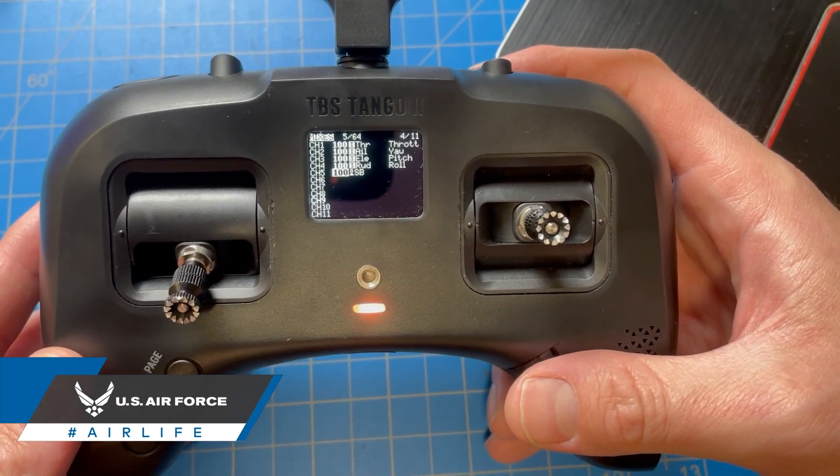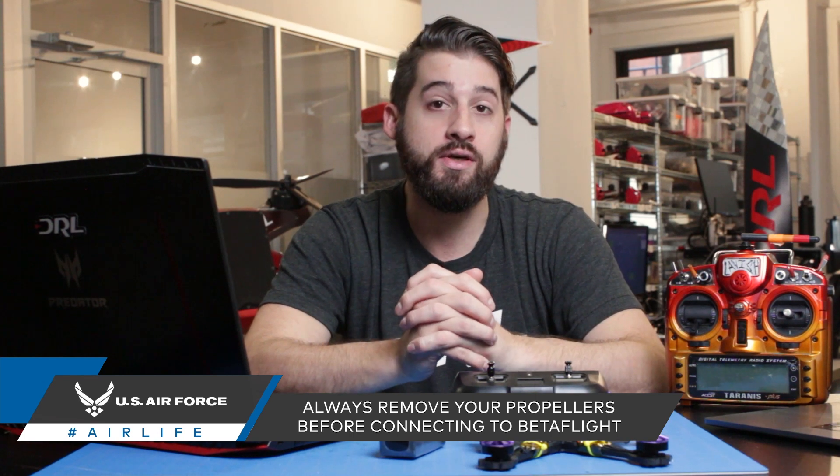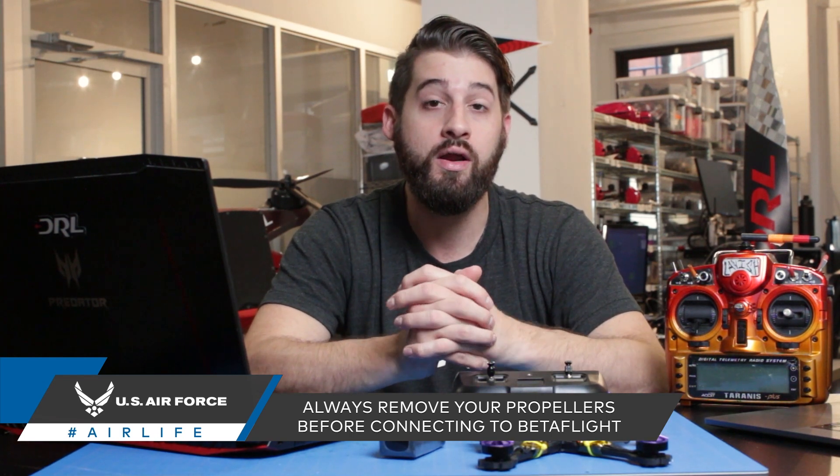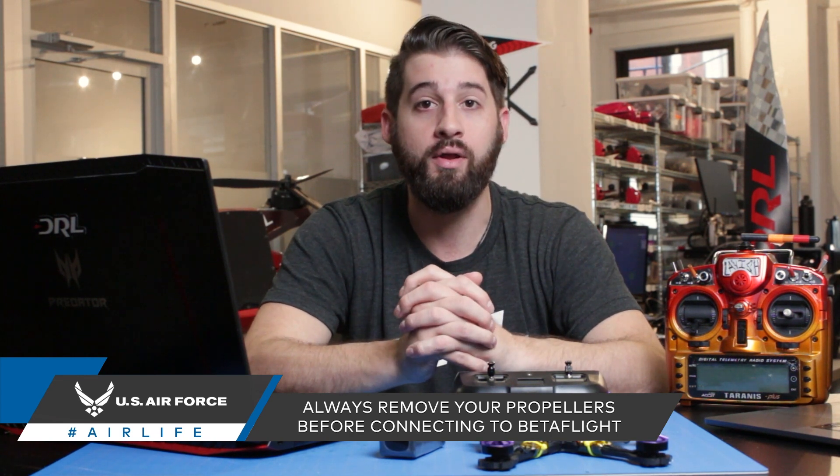Next, you're going to connect to Betaflight, but before you do, make sure to remove your propellers. Not doing so can result in you damaging your drone, your workspace, or most importantly yourself — especially if you're planning on plugging in a battery.